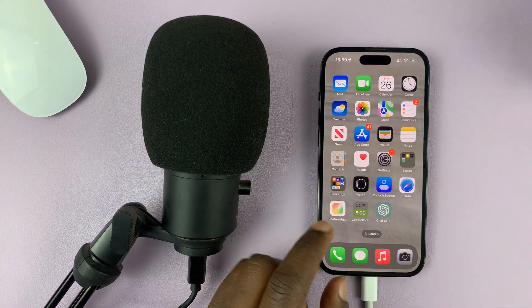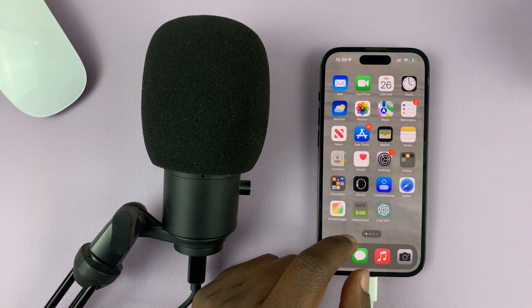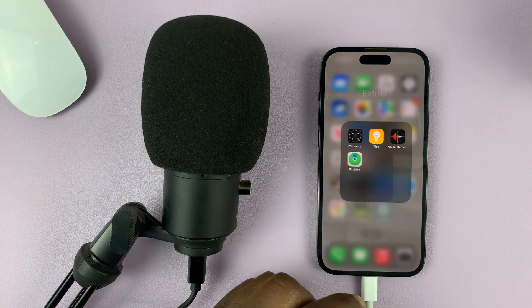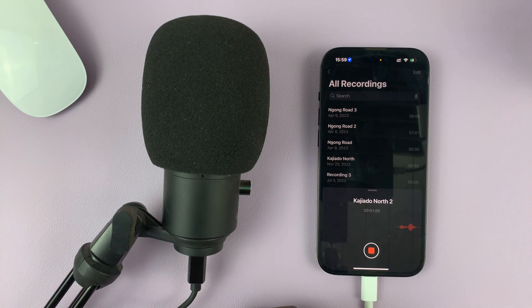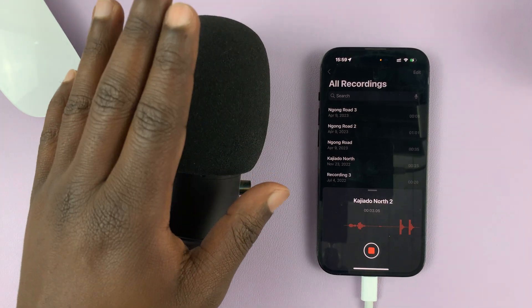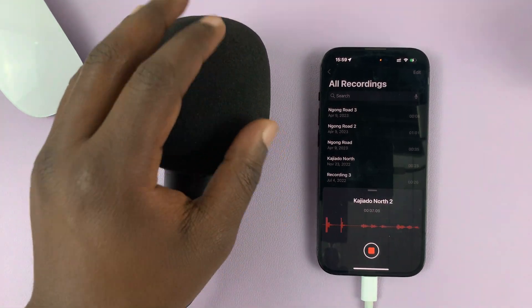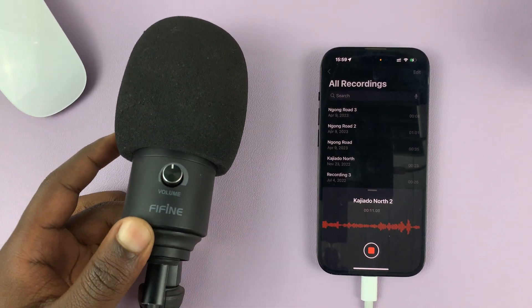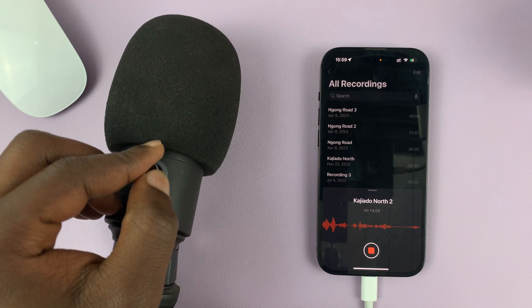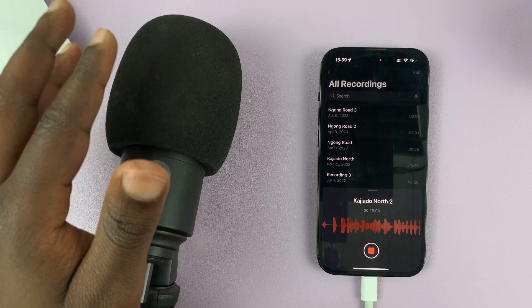Let's go ahead and test this microphone. If you go into an app like Voice Recorder and hit record, you can see that it's actually using this microphone. Let's increase the volume — now the levels are more sensitive, as you can see.